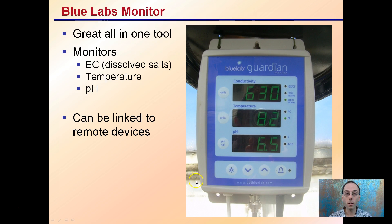The BlueLab Guardian Monitor is a great all-in-one tool. You can monitor the EC, which is the dissolved solids, in this case in parts per million. You can also monitor the temperature in Fahrenheit or Celsius, and also the pH. There are options to link it to remote devices, so you don't even have to be present to watch it. This is a standalone unit in the image here.